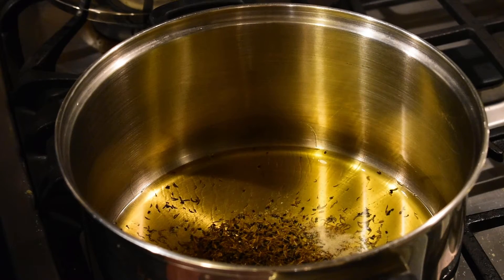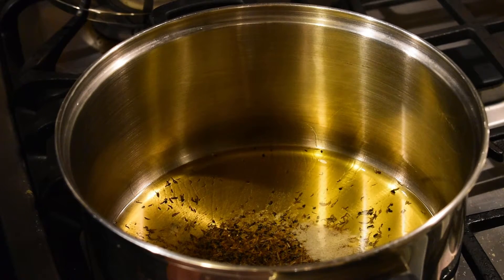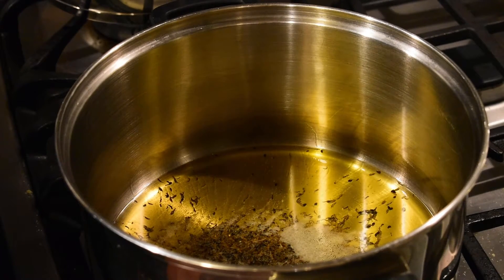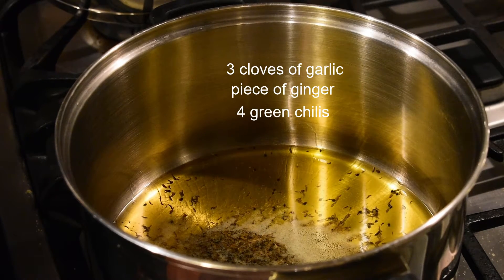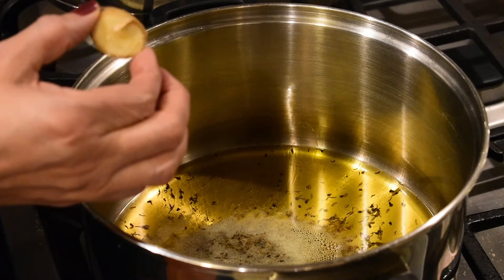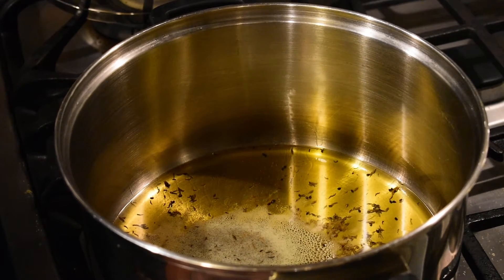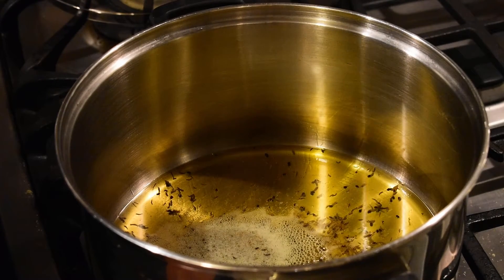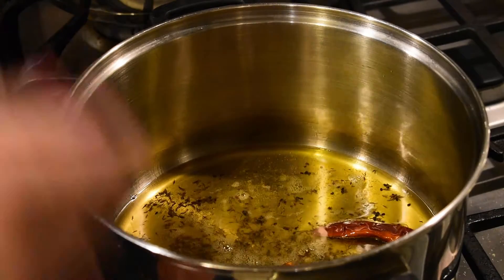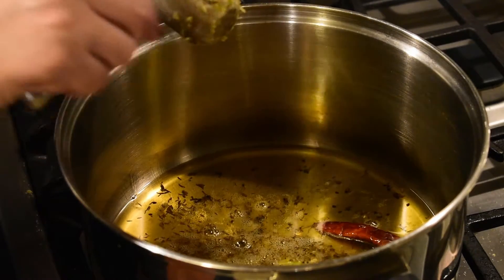I have kept ready one big onion, chopped, one big tomato, chopped, and three dried red chilies. I have also taken three cloves of garlic, four green chilies, and a piece of ginger, and put everything in the mortar to make a paste. If you don't want to make a paste, you can always buy ready-made ginger garlic paste and green chili paste, but I prefer fresh. Our jeera has already started crackling, so I'm putting in the red chilies first, then turning the flame to low and adding the ginger garlic and green chili paste.